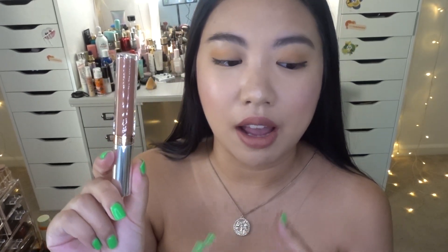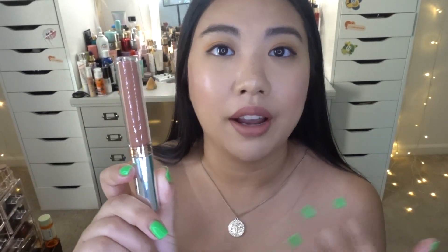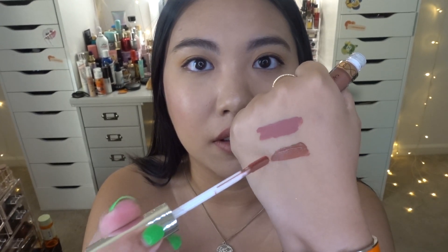Moving on, the second shade is called Ashton. I actually already purchased this one a long time ago — I really love nude brownish shades. It's not too dark, so you can wear it every day, especially paired with a brown lip liner. The formula is beautiful and so creamy. I love this color on the lips too.